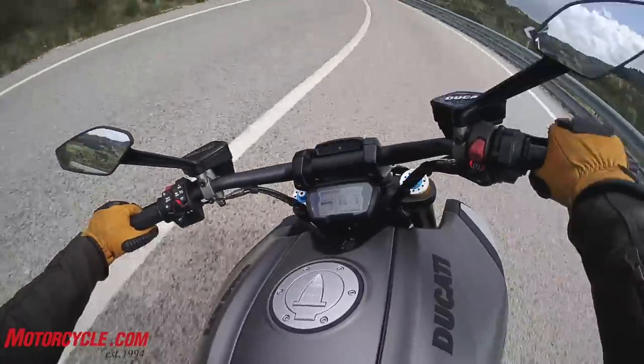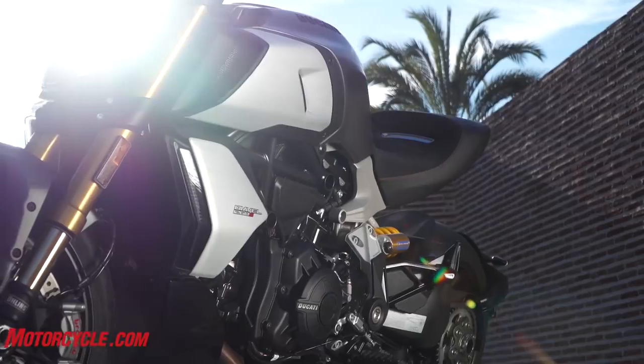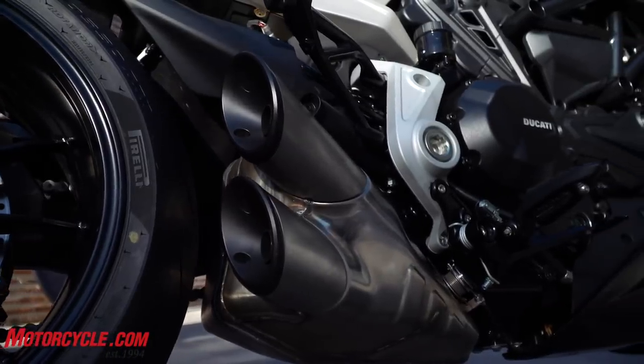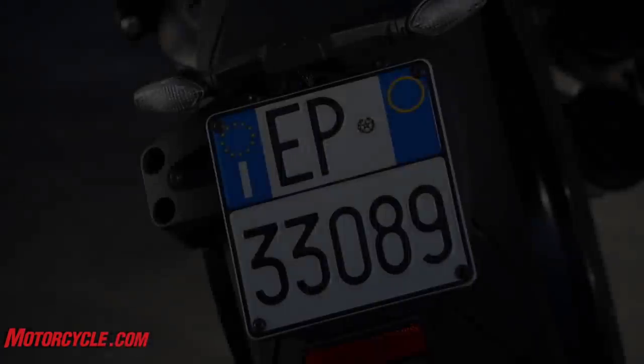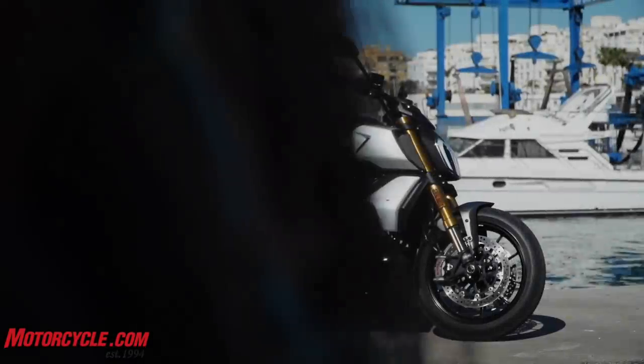There are a lot of changes. Frame is different. Subframe is different. Motor is different. Headers and exhaust are different. Different rear tire, different wheels, different suspension, different brakes.